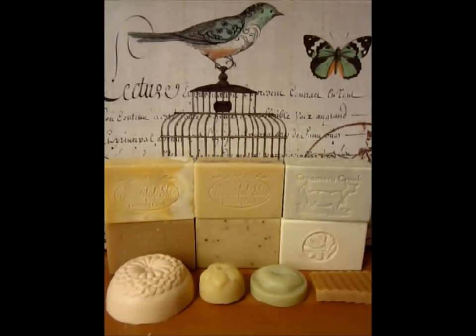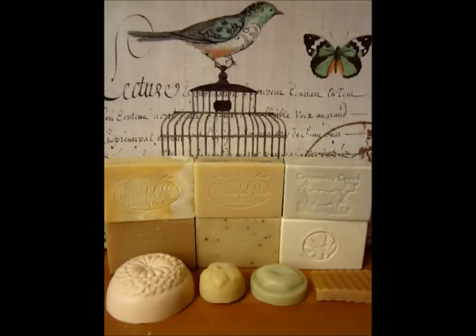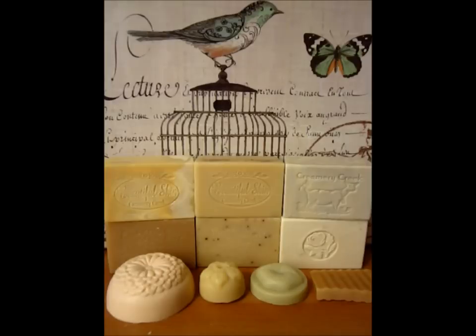Hey guys, this is Bunny Soap, and I apologize for not putting out any videos for the past month, because I've been just so busy with schoolwork and studying like a mad woman.